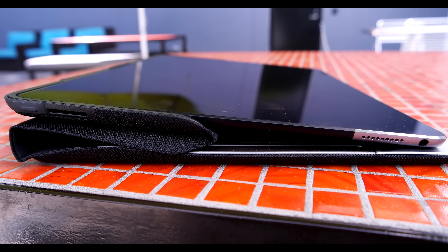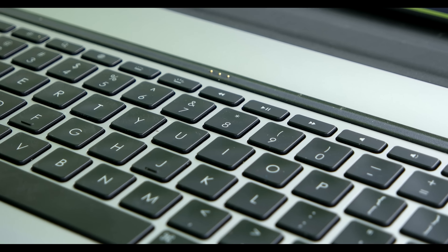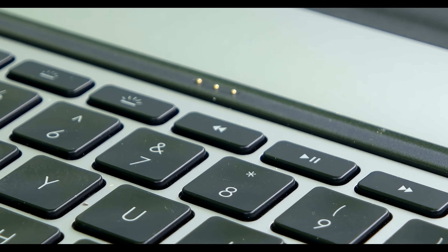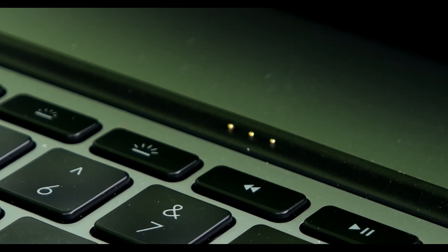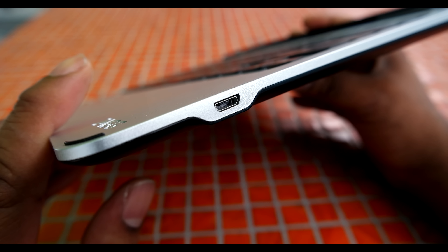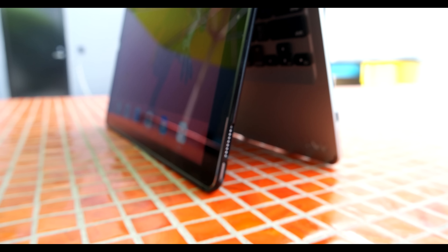Zagg's Slimbook feels wonderful to type on. They're known for their quality keyboards, and the Slimbook does not disappoint. Key spacing, pitch, and travel all feel very good for a mobile product. My preference is always for super-clicky mechanical keys, but I've always appreciated Zagg's keyboard builds in the mobile space.